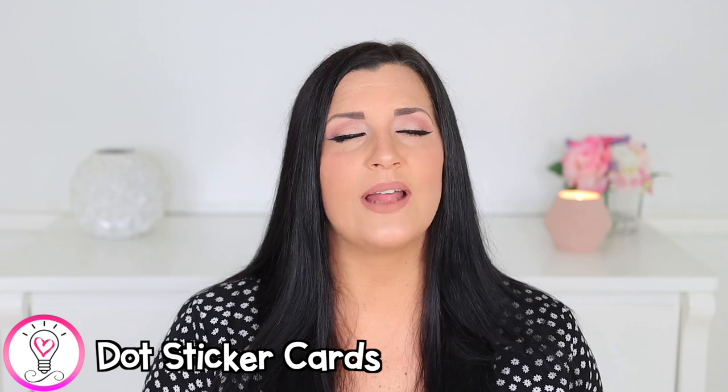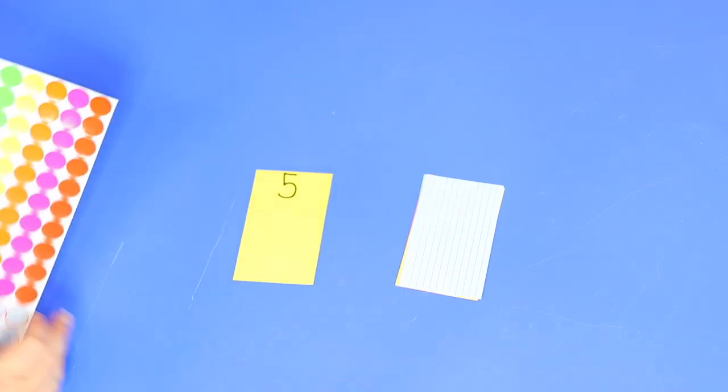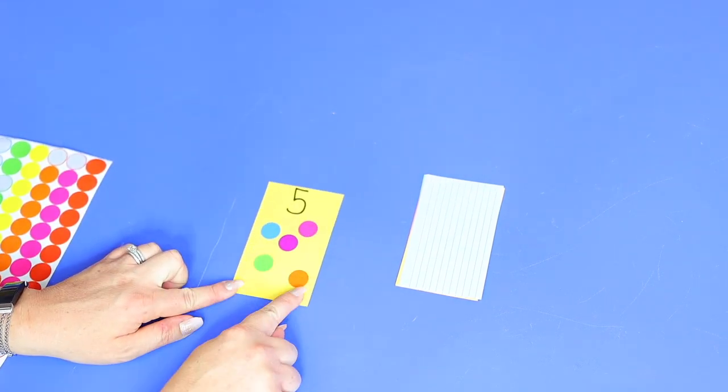For this activity, you'll need some index cards, a marker, and some dot stickers. Write one number on each index card, have your child pick a card, then apply the matching amount of stickers to the card. This is great for practicing number recognition as well as counting and matching numbers to a set of objects. You can also keep these cards for your child to practice one-to-one correspondence by touching and counting the dot stickers.